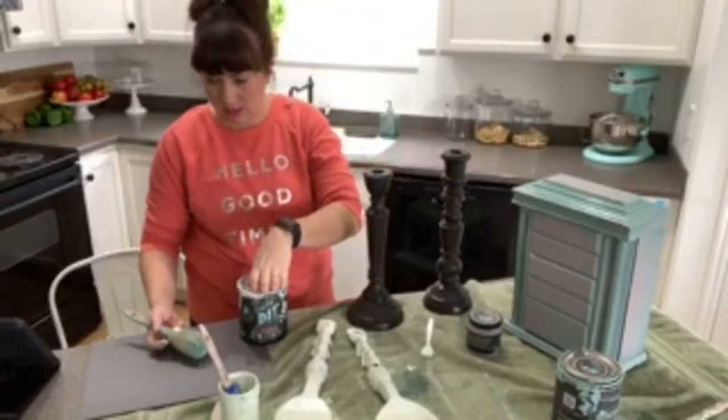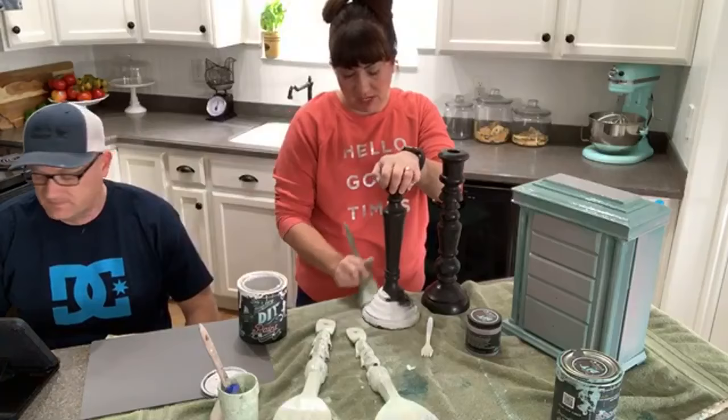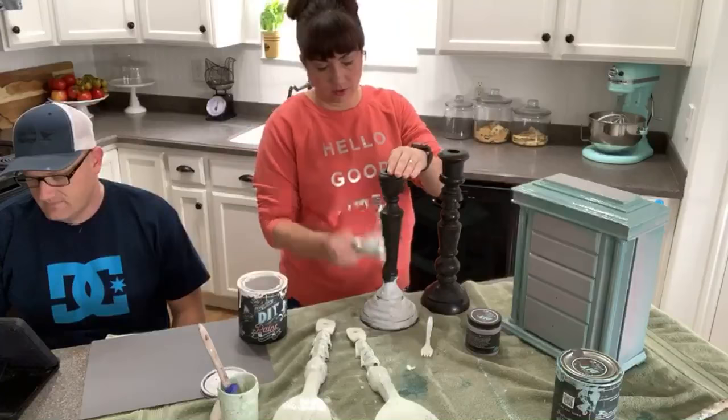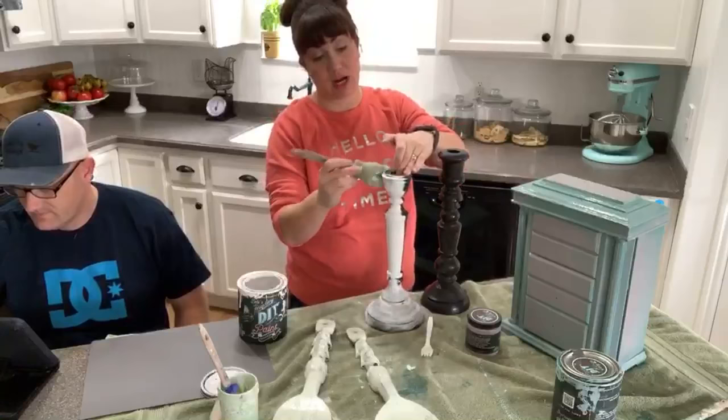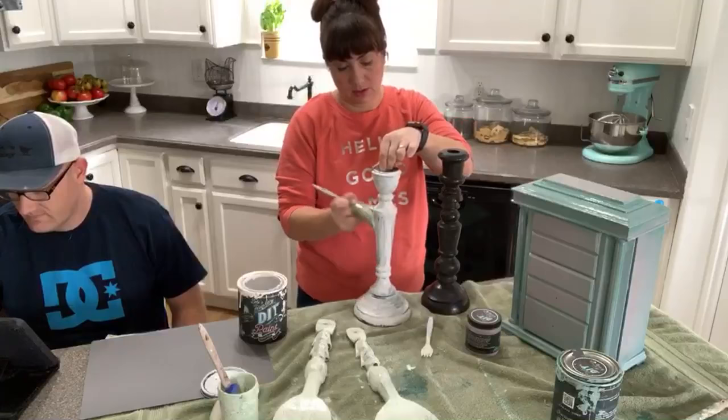Candlesticks are big sellers in the shop, especially when they're painted white. We bought these candlesticks for about three bucks and they'll probably sell for about $14 or $15 for this size. If it was warm outside we would just spray them. Small pieces are definitely easier when it's warm because you just set up a bunch of them and spray them all in a row.